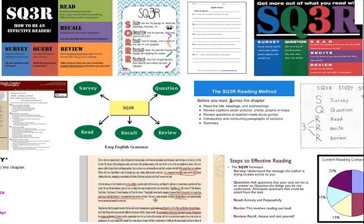Then attempt to give plausible answers before further reading. When you begin to read, look for answers to the questions you first raised. Answer questions at the beginning or end of chapters or study guides. Re-read captions under pictures, graphs, charts, and maps. Note all the underlined, italicized, bold printed words or phrases. Study graphic aids. Slow down your reading speed for difficult passages, and stop and re-read parts which are not clear.